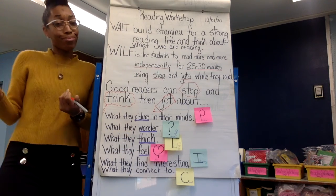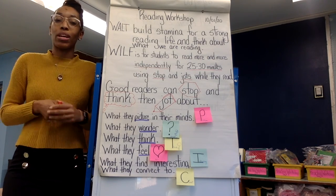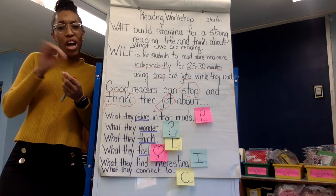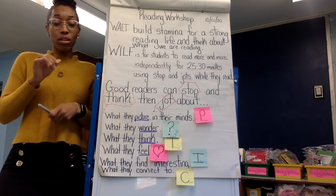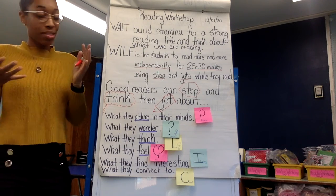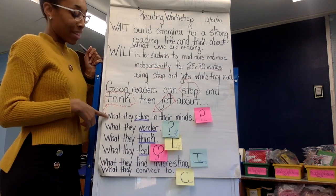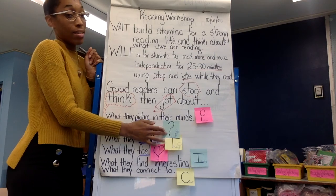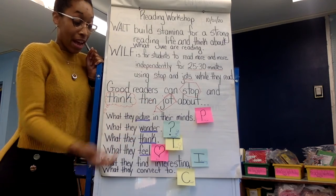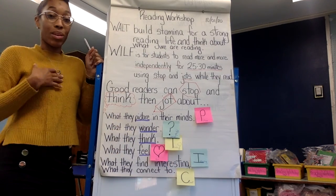And then you can think, I think this is going to turn out really, really chaotic for the character. These are ways that while you read, you just jot a little thing down about something you were thinking about. So good readers, while we're reading and building stamina, we want to jot down anything we're picturing in our mind, anything we're wondering, anything we're thinking, anything we feel, anything we find interesting, or something we connect with.